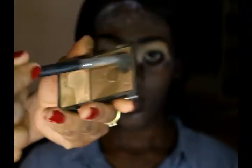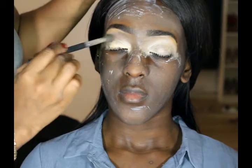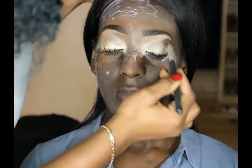Next thing I'm gonna do is use the dark brown from my slick contour palette and apply this on her crease area as a transition color. I'm just using my blending brush to apply this, so as I go in I blend at the same time.